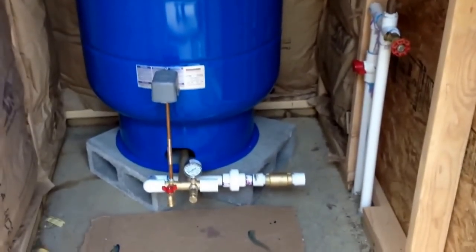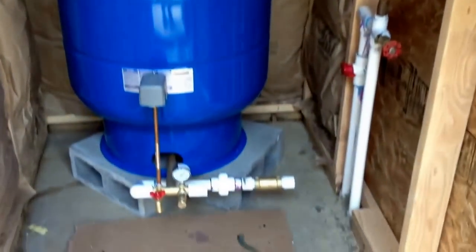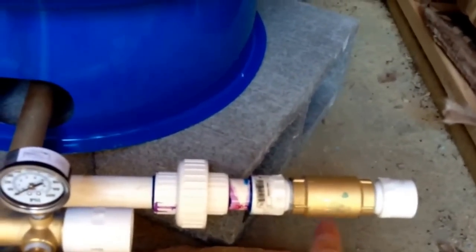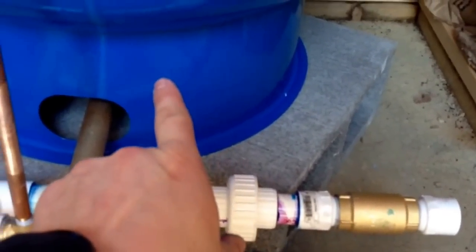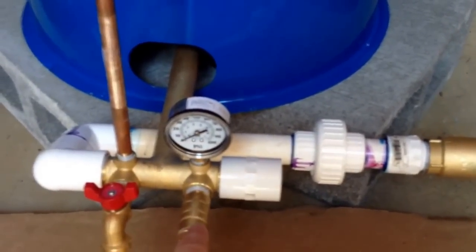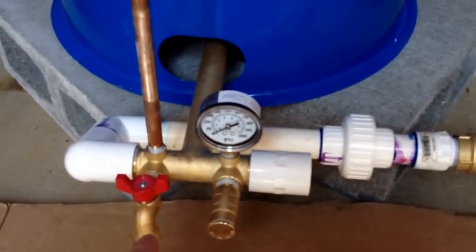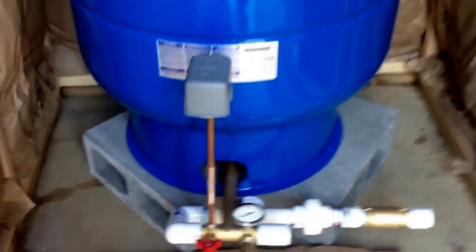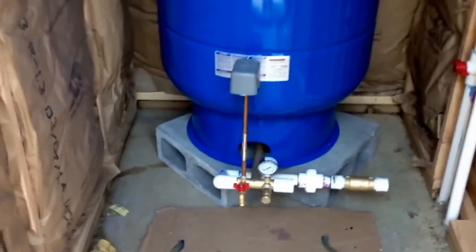Here is the tank. Ordered all that stuff online, got a great deal, shipped right to the house. You can see the backflow preventer, the unions in case we have a problem with the tank. There will be another union off of this line. Pressure relief valve, dump valve, gauge, pressure switch. This little piece of pipe right here is 12 inches long because there is a requirement for electrical to be 12 inches above the ground.